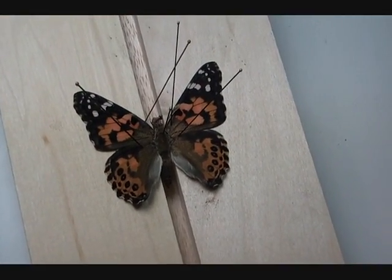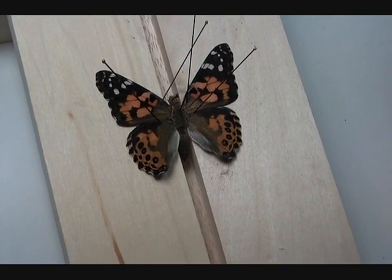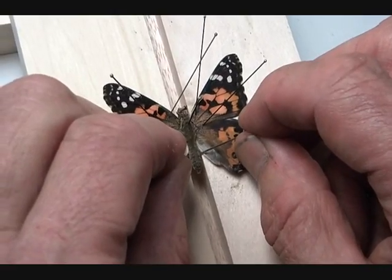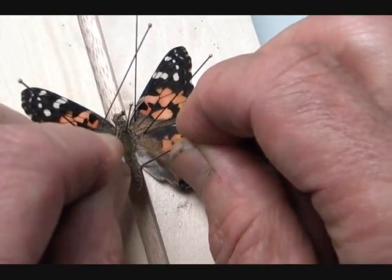You want to prop up the body because, especially if it's freshly dead, it will sag. So bring up the body and put two crossed pins underneath it just to hold it up.